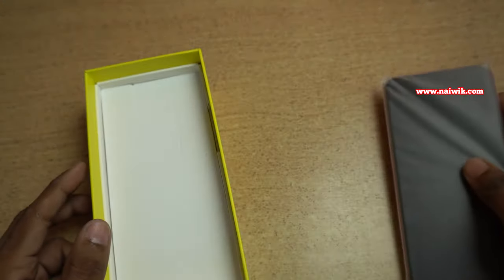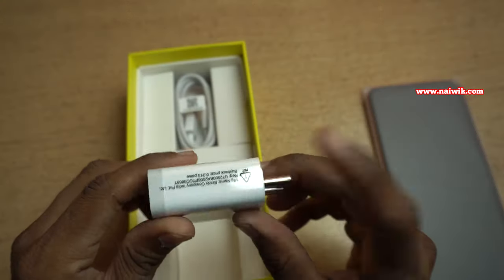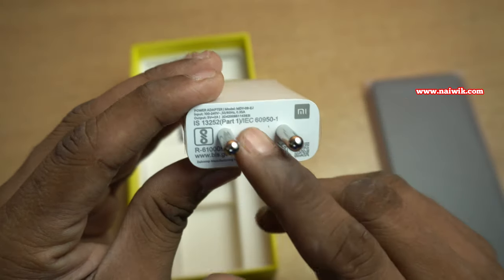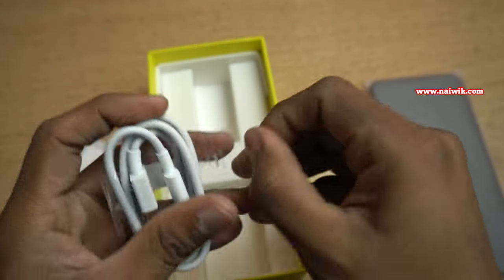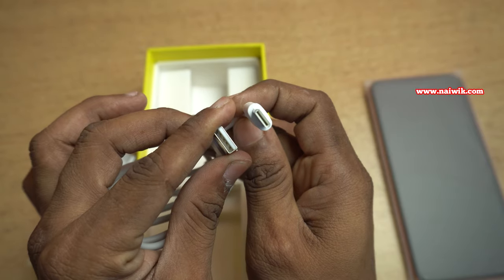Here is the phone in Brick Red color. Let's keep the phone aside and see what else is inside the box. Here is a travel adapter — Poco M2 supports fast charging up to 18 watts, but the adapter included in the box is only 10 watts. You will also get a USB to Type-C cable.